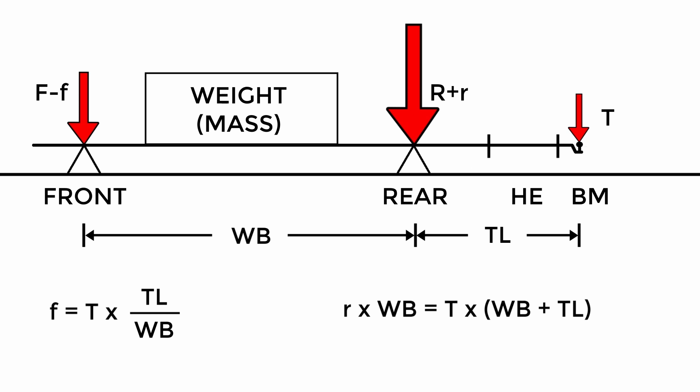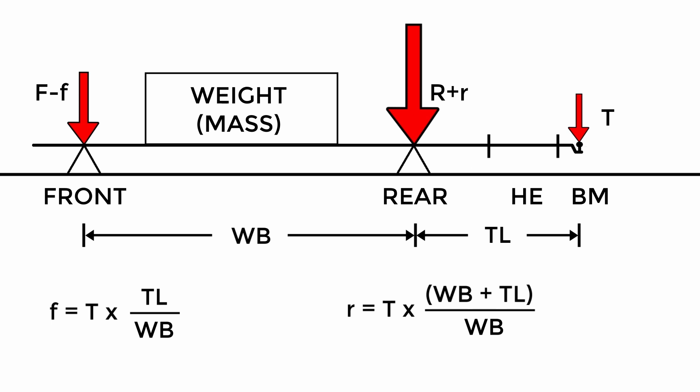The increase of force on the rear axle with respect to tongue weight is defined as a class 2 lever, with the pivot at the front axle. The tongue weight applied at the ball is transferred to the rear axle at an increased amount based on these proportions. Solving for R, we see that R is greater than the tongue weight and increases as tongue length increases.